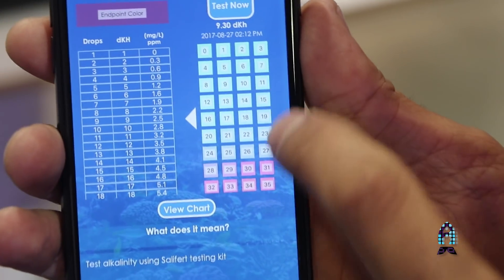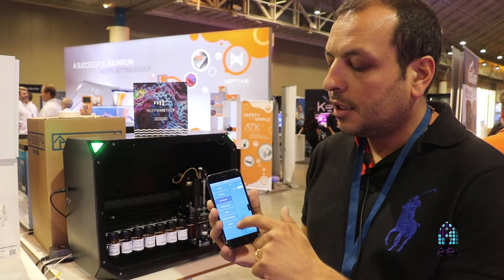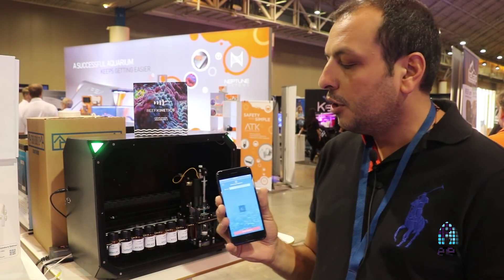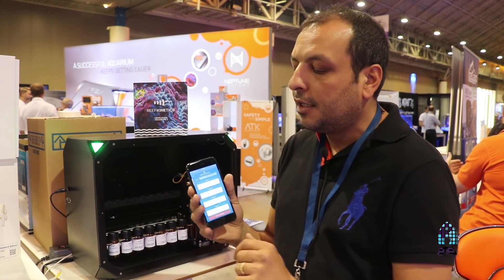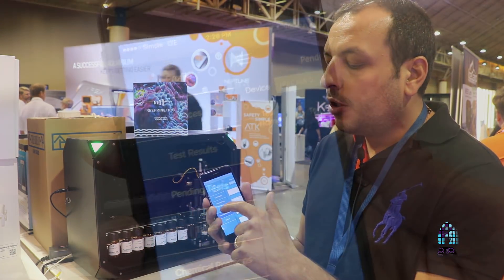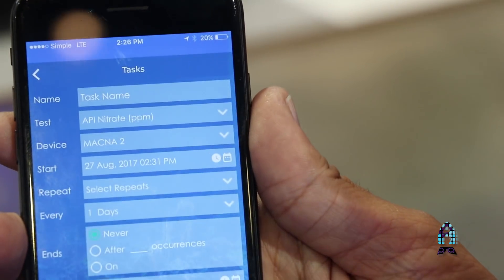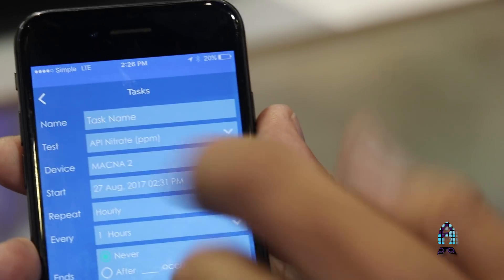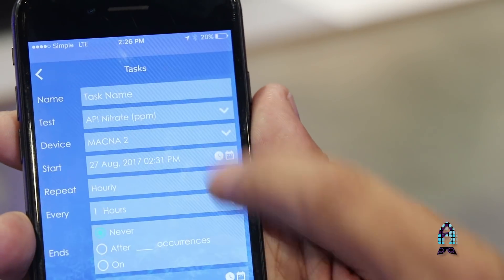You can go to view charts. Also, you have in the menu section the chemical position. You can just put any chemical in any position and just assign it on the app. You can go to the tests. Here you can schedule tests, like every Monday do this at a certain hour, and repeat daily, hourly, monthly, weekly — whatever you like.